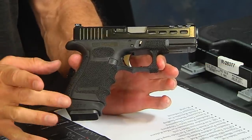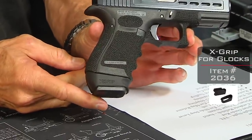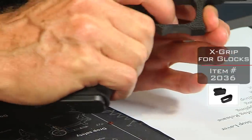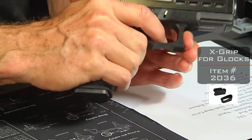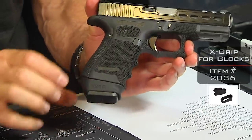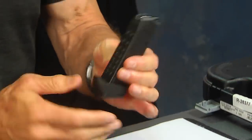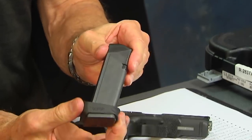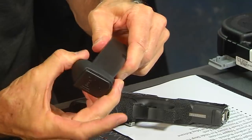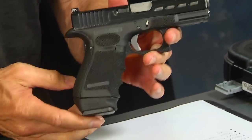The first thing you're going to see and we're going to talk about is the X grip on the magazine and how it marries up to the frame to give you a larger grip. This is a Glock 19 which has a little smaller grip, so the concept here is very cool. The X grip goes around a Glock 17 magazine, so this is a Glock 17 magazine — the X grip just slips right over top of the magazine and it fills up the space that the 17 magazine would have in your Glock 19.